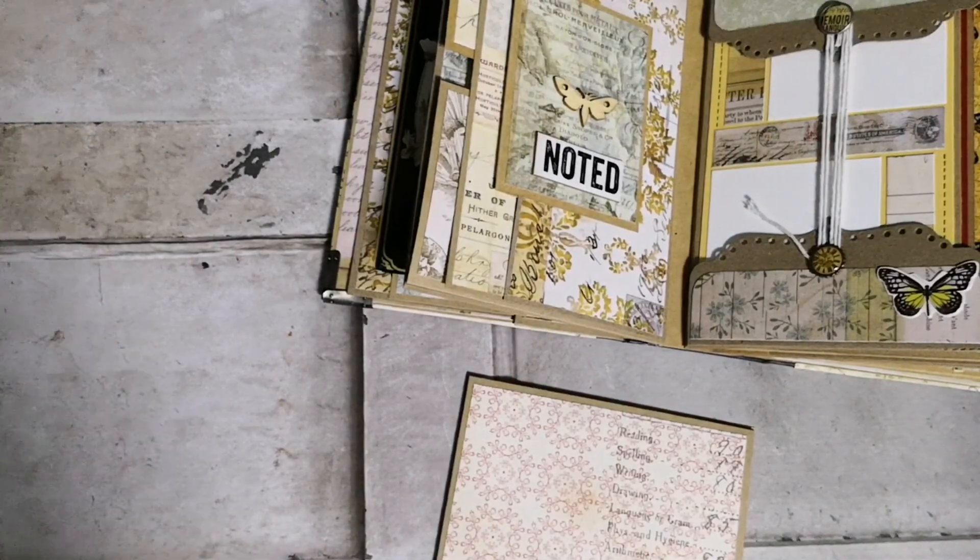So this is my mini album. Thank you guys for watching — this is definitely under 20 minutes, yay! Any questions or comments you can leave in the comments below. Bye!